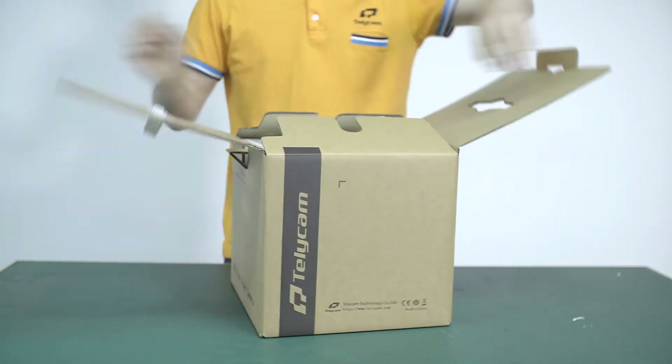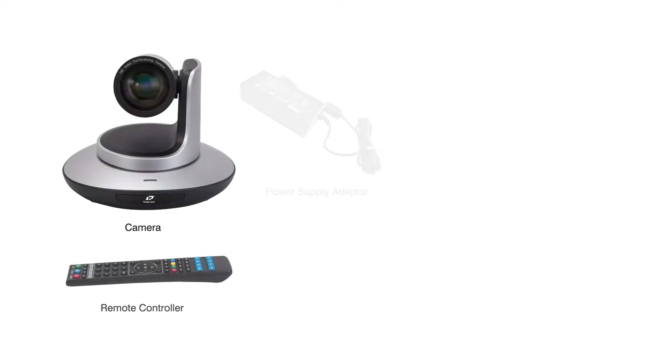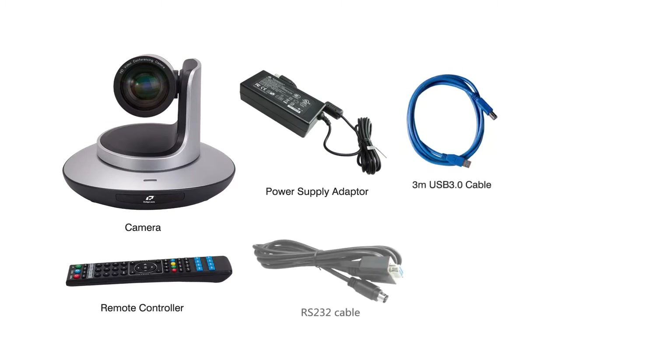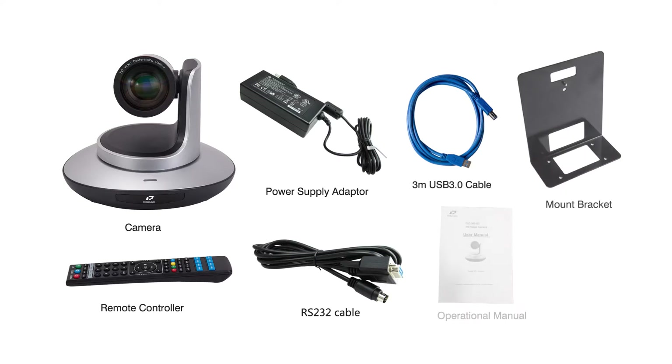First, unboxing. The whole set of TLC-300U3 includes a camera, remote controller, power supply adapter, 3-meter USB 3.0 cable, RS-232 cable, mounting bracket, and operation manual.